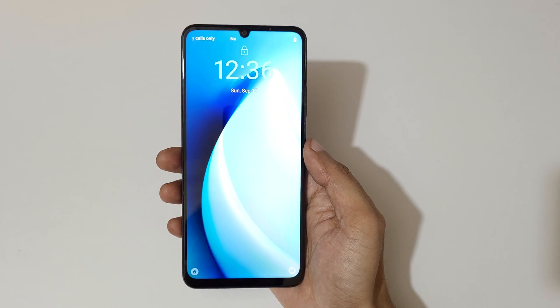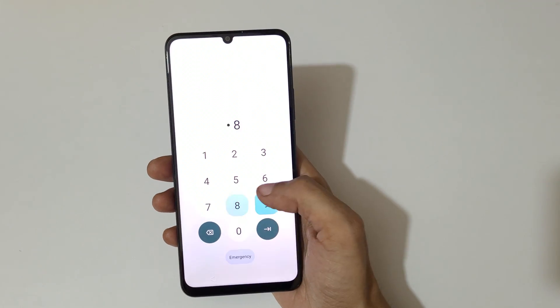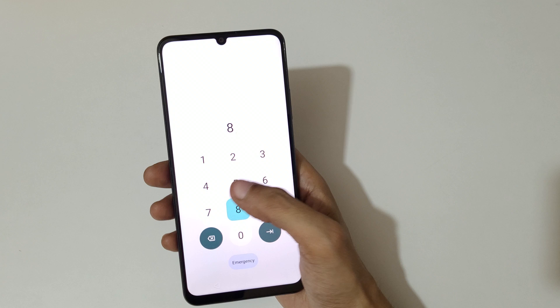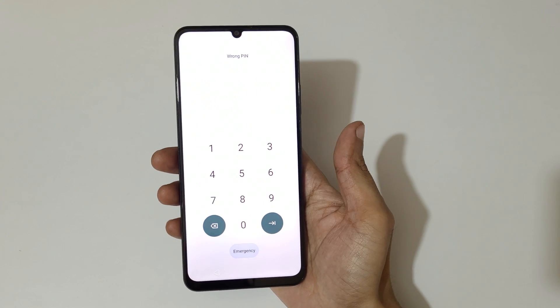Hey guys, welcome to my channel. In this video I'm going to show you how to hard reset the Realme C51 smartphone. This is helpful for those who have forgot their password — as you can see, wrong pin entered.